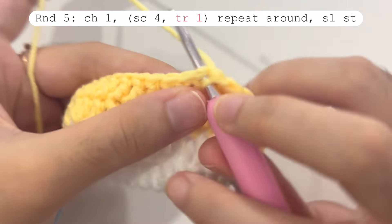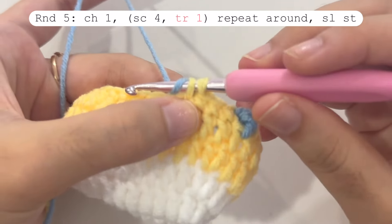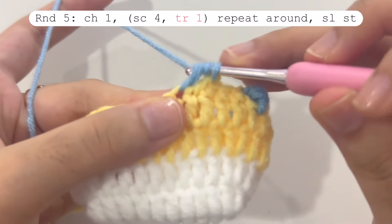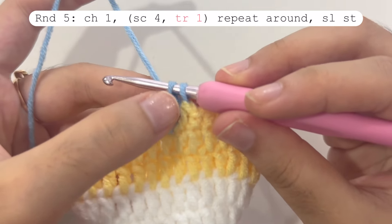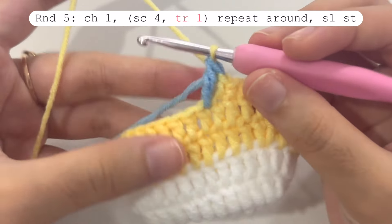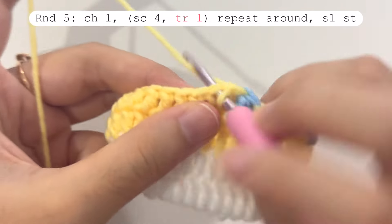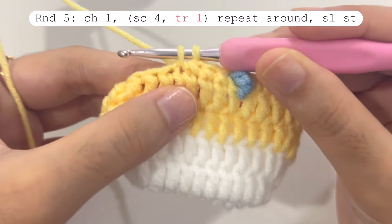Again make four single crochets and at the fifth one change color to blue. Insert your hook, pull the yarn, then grab the blue yarn and yarn over to change to blue. Make a triple crochet — yarn over two times, insert your hook, yarn over and pull through the first two loops, yarn over and pull through the middle two loops, then change back to yellow yarn and pull through the last two loops. Push the triple crochet to get a little spike. Continue this pattern of four single crochets and one triple crochet with color changes all the way around.